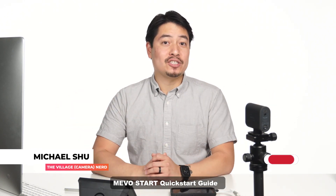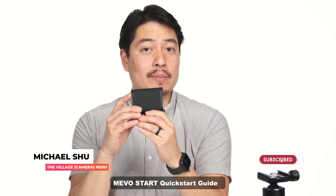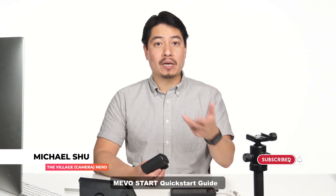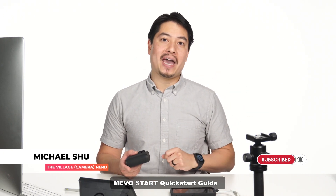Hi everybody, welcome to my quick start guide to get streaming with the Mevo Start. This is an awesome little camera, and if it's your first time streaming, this video is for you. There will be more advanced tutorials coming out about this camera, so make sure to hit the subscribe and notification bell to know when those come out.